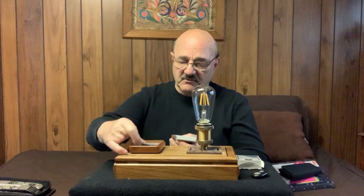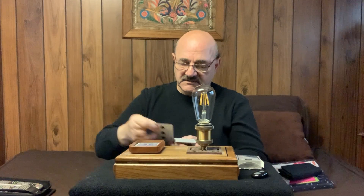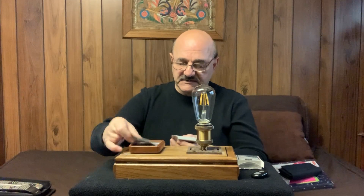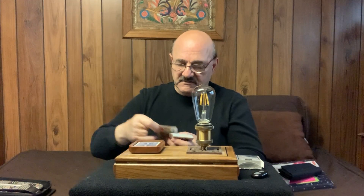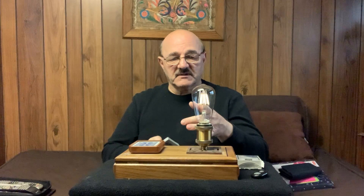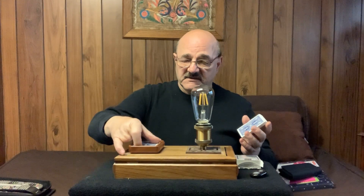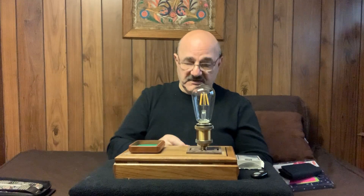Now with the original version, when the card was located the dog would bark. In my version, when the card is located — I'm just putting these in here as quickly as I can — the light will light up and you'll hear a ding dong. That basically is what you'll see when they look at the trick and you are doing the trick for them. This is their card, and that is the effect. The card locator really works nicely and it's battery operated.